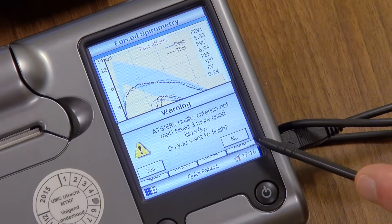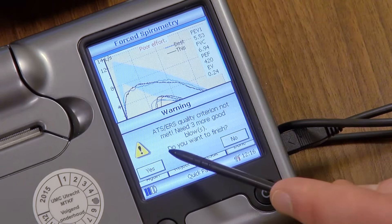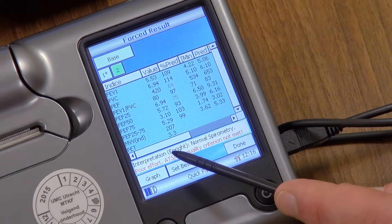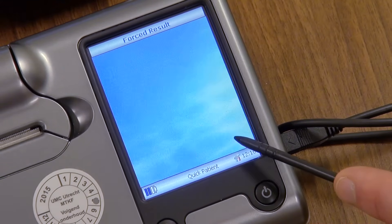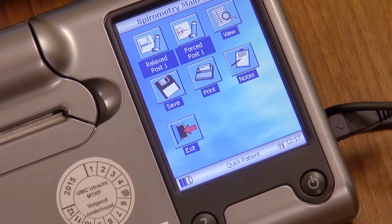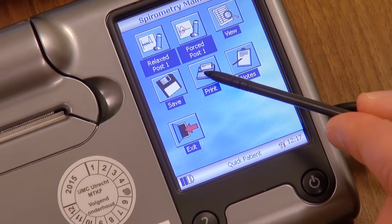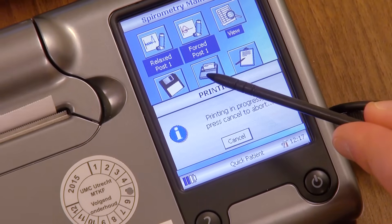This will prompt an error. If you press yes, you will be able to review your results again. To print the results of the tests, press print on the main screen of the device.